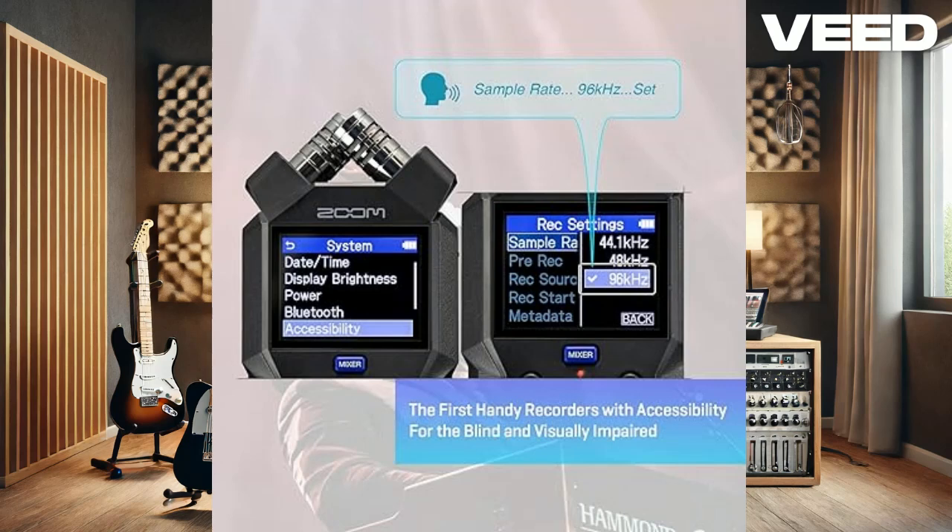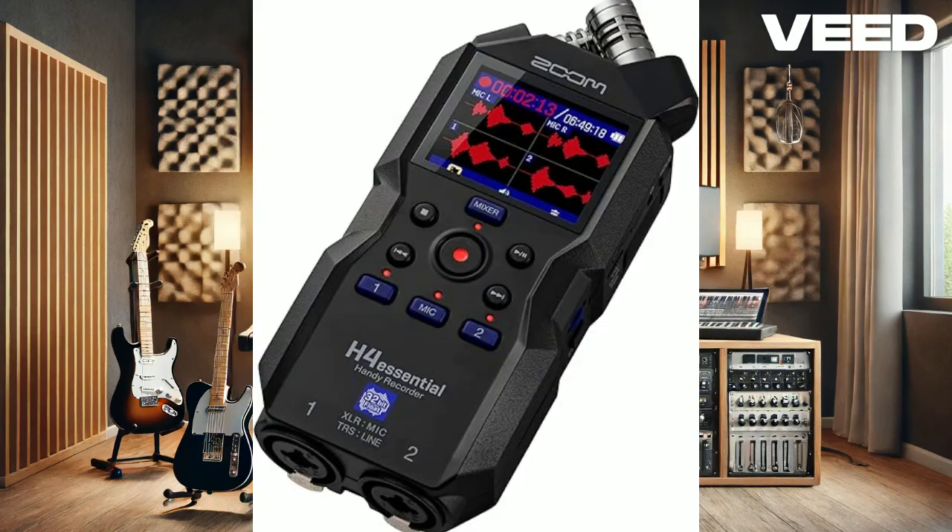In summary, the Zoom H4 Essential is packed with features like a built-in mixer, high-quality preamps, and versatile connectivity options, making it a solid choice for various recording needs. While it lacks some of the musician-specific features of the H4n Pro, its ease of use and advanced recording capabilities make it a fantastic tool for content creators.